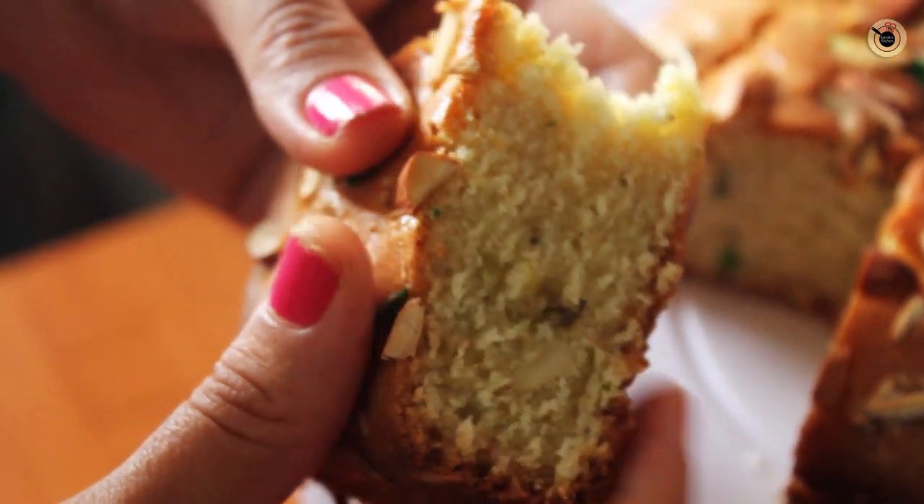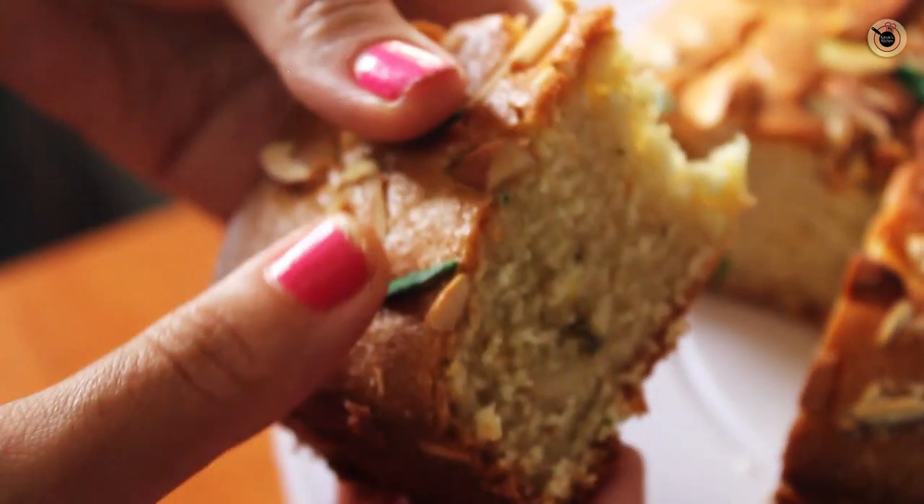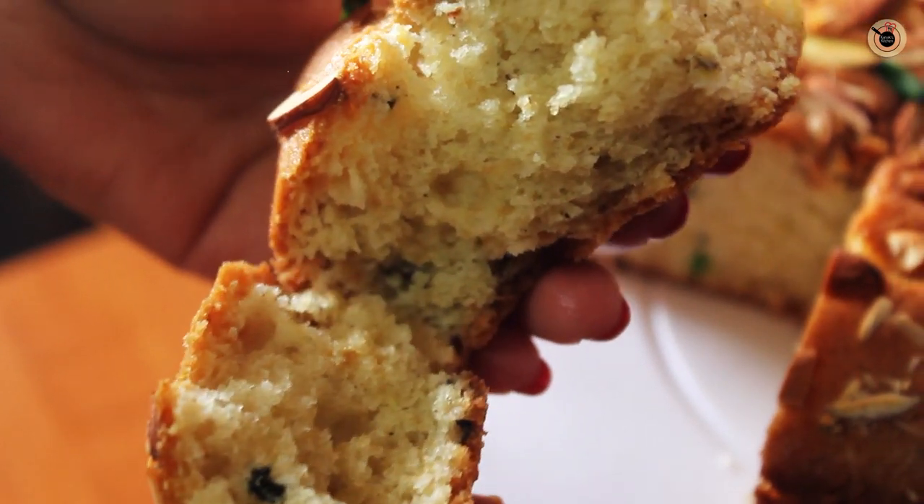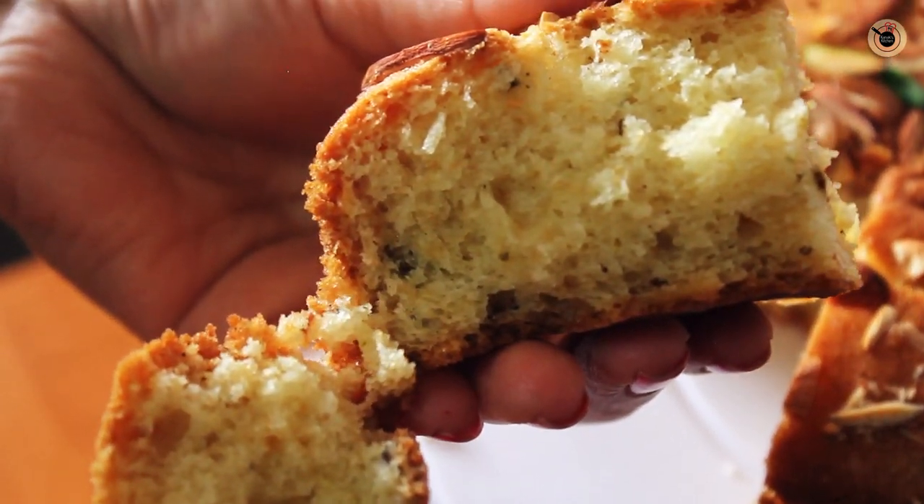Hey guys, welcome to my channel Kanak's Kitchen. Today I am going to show you a very simple, easy and different cake for this coming festival of Holi — that is Thandai Cake. This special cake comes out so beautiful and moist with all the basic ingredients in it, combined with the traditional Thandai Masala which is quite cooling. Let me show you the simple steps on how to prepare this beautiful cake at home.